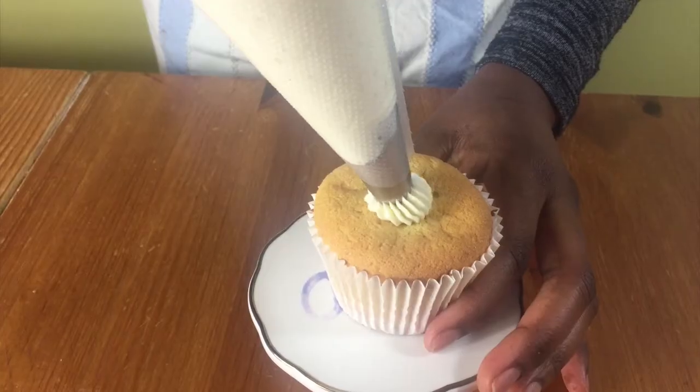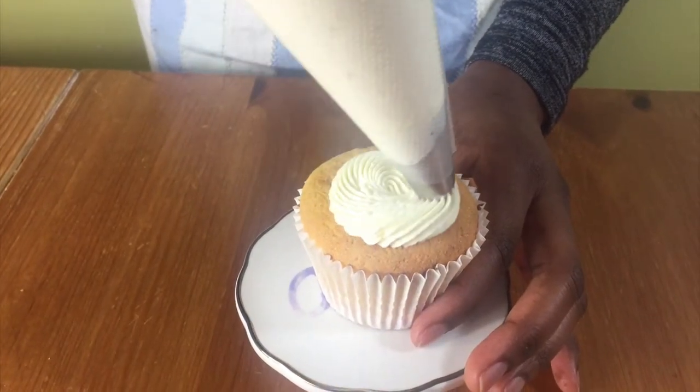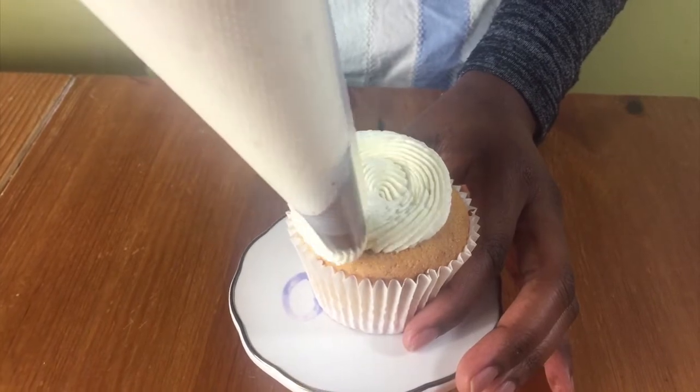Hello and welcome to Meadow Brown Bakery. In this video I'll be showing you how to make some flour buttercream.